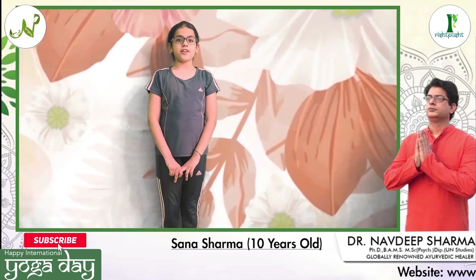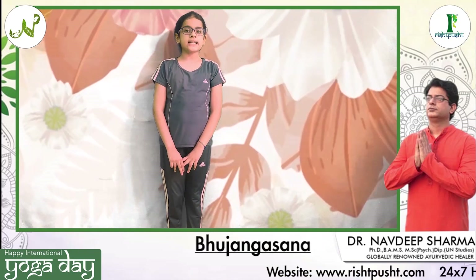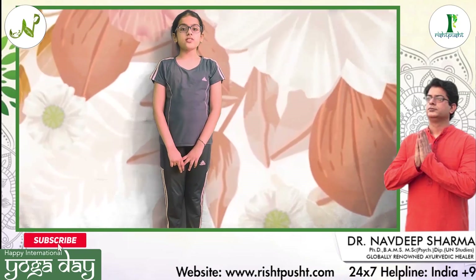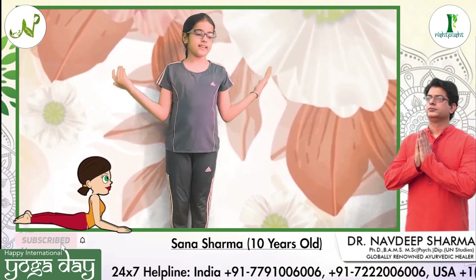Happy International Yoga Day everyone. Today we are going to do Bhujangasana which opens our heart and lungs, is therapeutic for asthma, stretches the spine and strengthens our chest and our abdomen. Now let's do Bhujangasana.